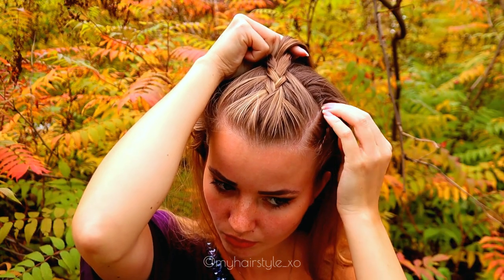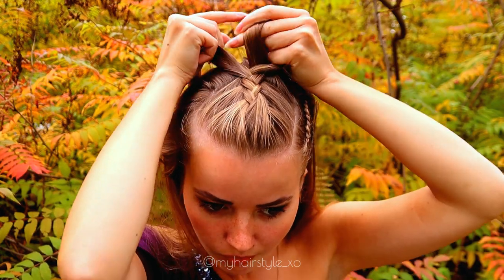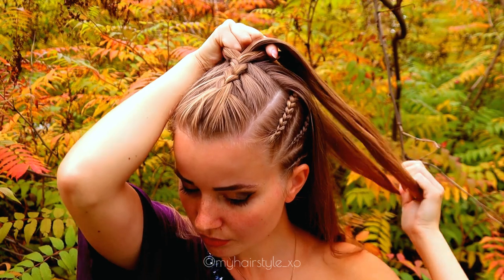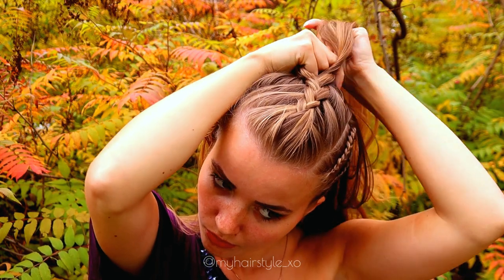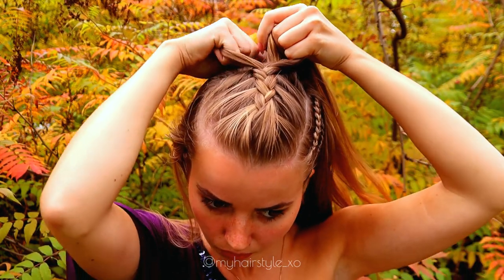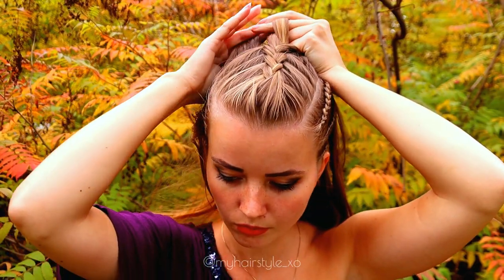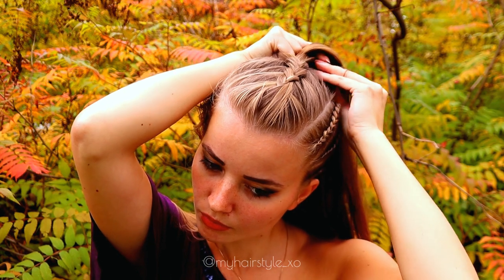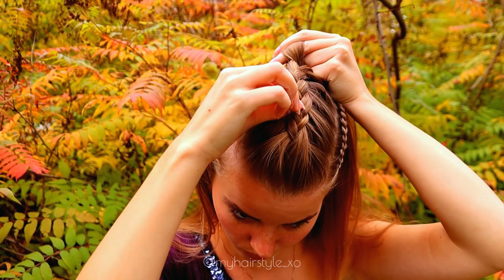Right under, add hair, left under, add hair, right under, add hair, left under, add hair, right under, add hair, right under, add hair, and left under.